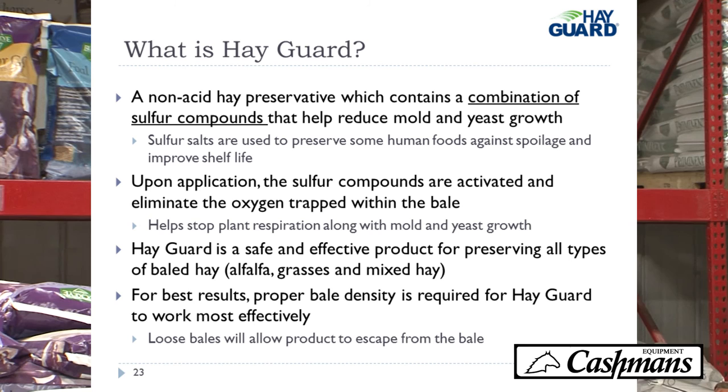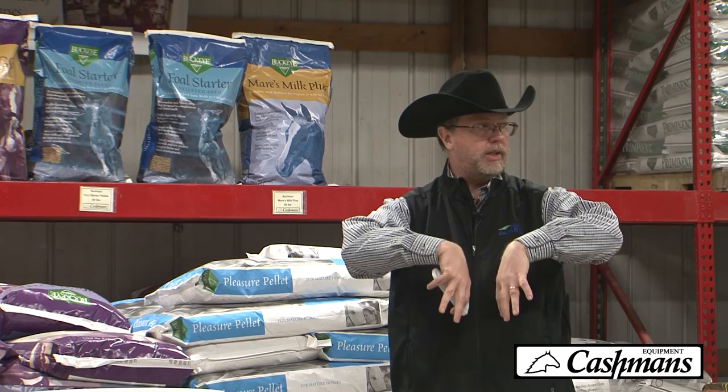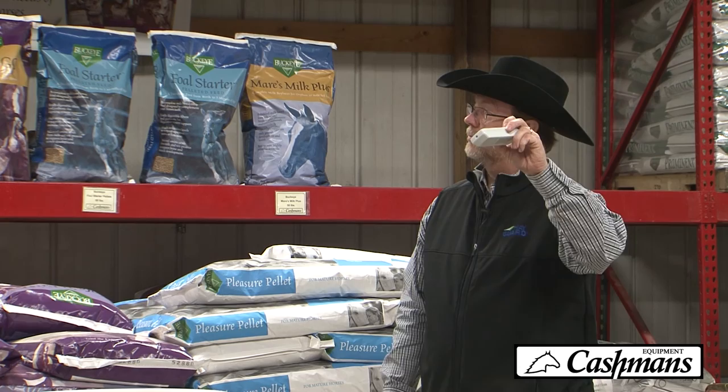One thing a lot of people think is that if they're baling wetter hay, they need to loosen up their bale to let moisture escape. That's exactly the wrong thing to do. You want to keep a nice, tight bale so that Hayguard stays within the hay and keeps the oxygen away. If you loosen the bale, you allow more oxygen to get in, which is a problem. You actually let more oxygen in, not more moisture out.